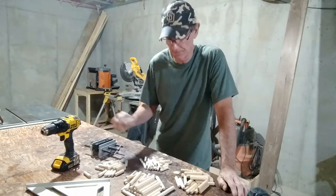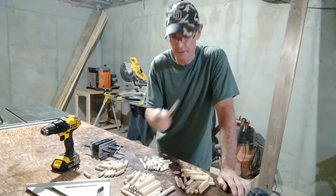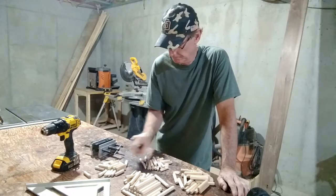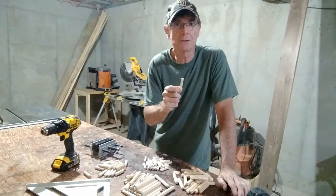The type of dowels that I use are half inch wide by four inches in length, three inches, two inches, and three eighths by two inch.